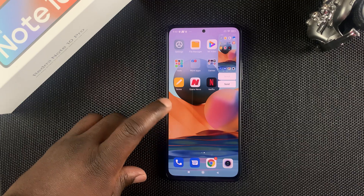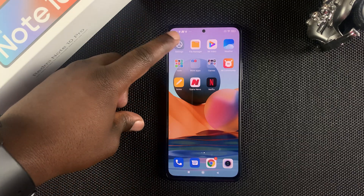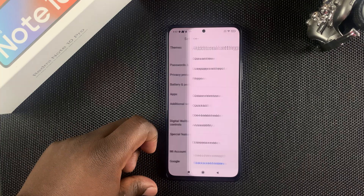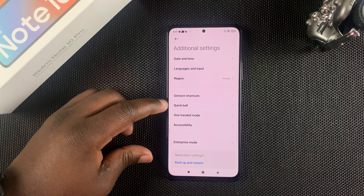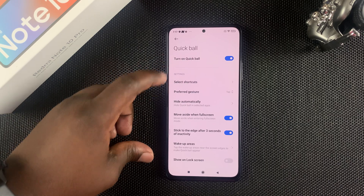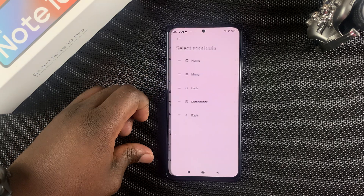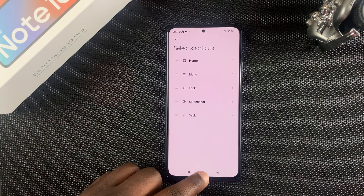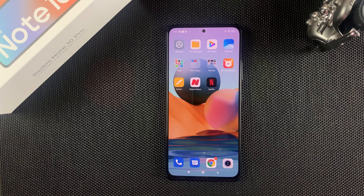To activate the Quick Ball, go to Settings, then Additional Settings, then tap on Quick Ball. Make sure Quick Ball is turned on, then go to Select Shortcuts and make sure screenshot is one of the shortcuts in your Quick Ball so you can use that method. Those are four different ways to take screenshots on your Redmi Note 10 Pro.